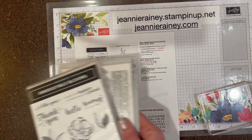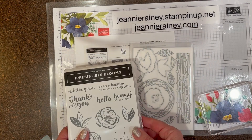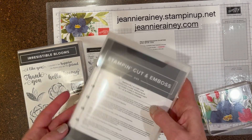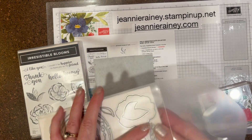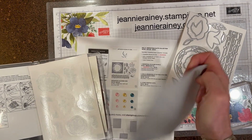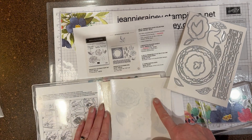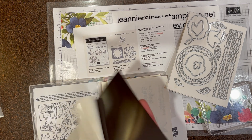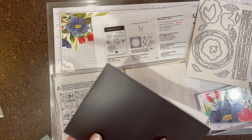I wanted to show you, when I get my bundles in, how I process them. The first thing I do is take the dies out of the container and put them in the case that they go in. These dies are called Irresistible Blooms dies, and so is the stamp set, so you'll always be able to find them since they have the same name.